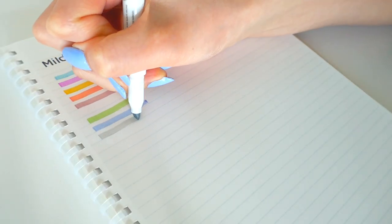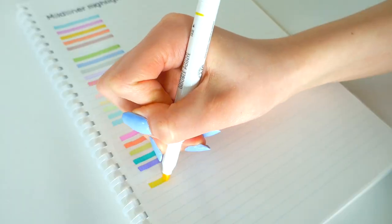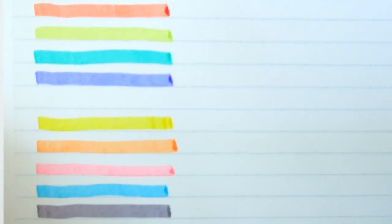These mild colors look amazing on paper and will definitely upgrade your notes and take them to the next level. The ink flow of this highlighter is super smooth, there's no bleeding, and I honestly just love using these on my notes.